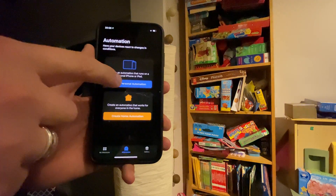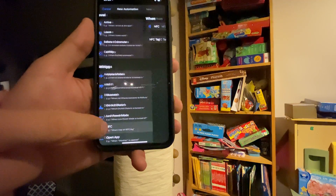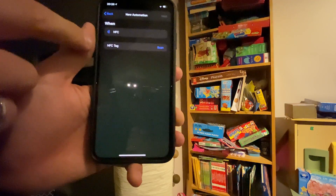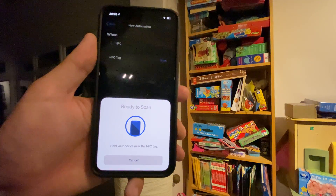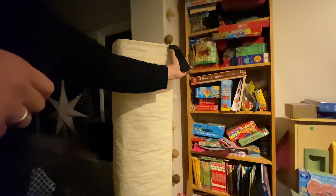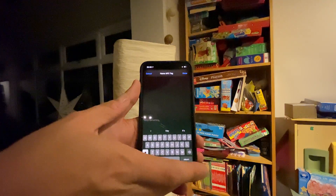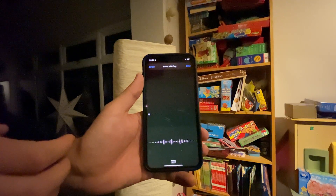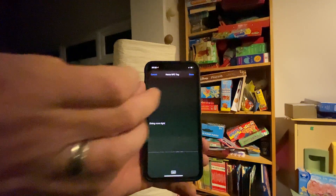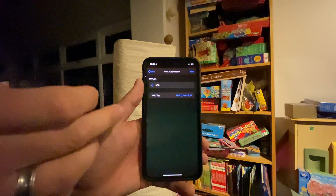I've stuck an NFC tag just here on the lamp. If we go to the Shortcuts app and go to Automations, we can create a personal automation and select NFC. It's now saying 'scan NFC tag', so I'm going to tap that and move the phone over to where our NFC tag is. It's asked us to give it a name, so I'm going to name it 'dining room light' and tap done. That tag is now named.